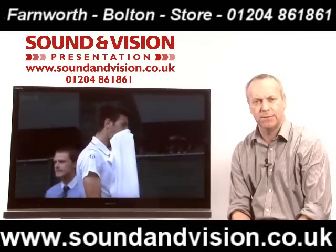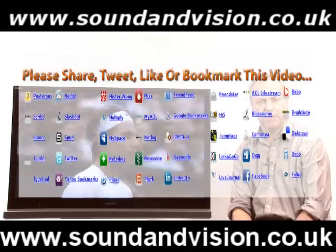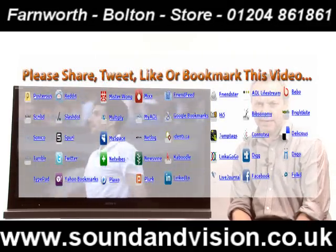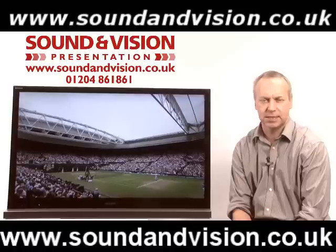Four models in this range: the KDL40NX723, the KDL46NX723, the KDL55NX723, and the KDL60NX723. So four screen sizes — 40 inch, 46, 55, and 60 inch.